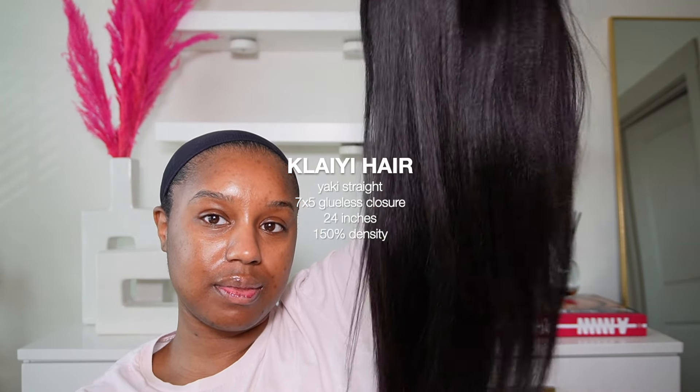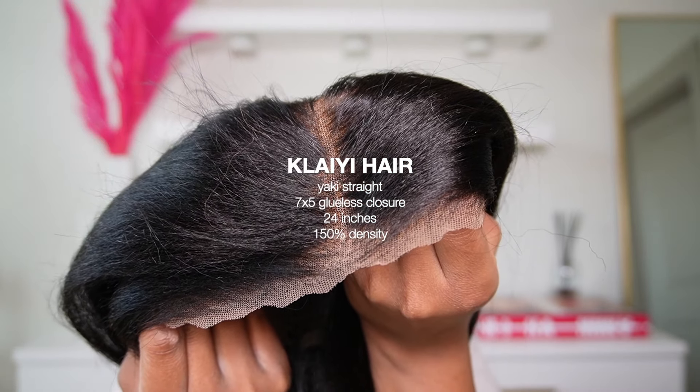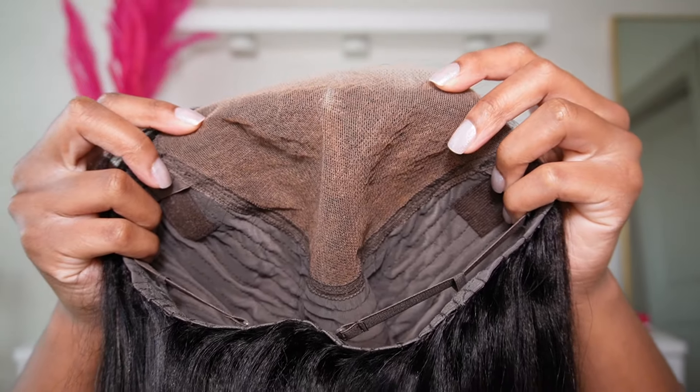Hey guys, welcome back to my channel! Today I'm going to be working with Clay Ollie Hair — they sent over this glueless yakki straight unit. I will be linking and listing all the information down below as well as any coupon code so you guys can save some money. Now, back to the wig — this is a ready-to-wear wig, so the knots came bleached, it came pre-plugged, and the lace came pre-cut.